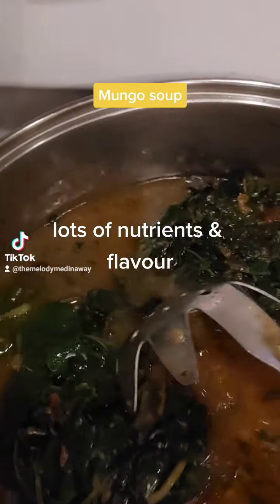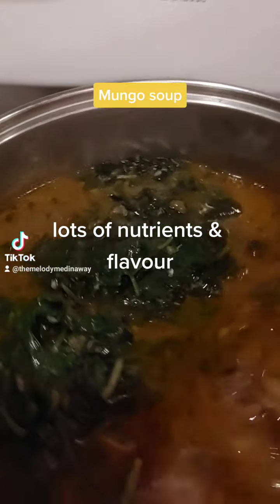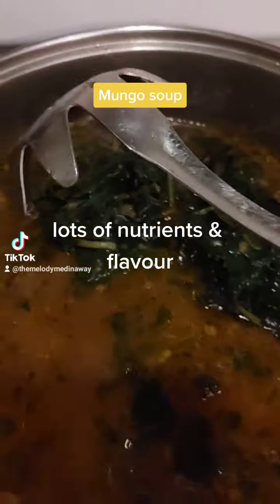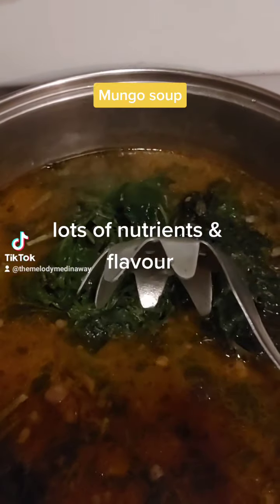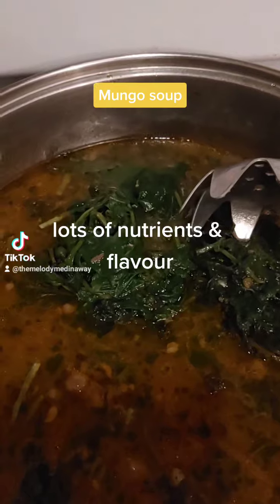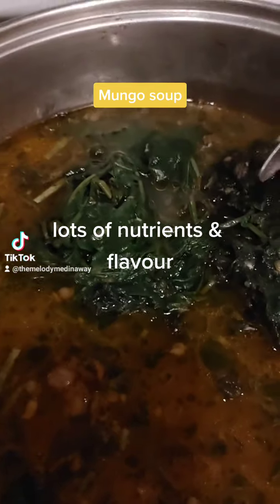This is monggo, or mung beans, with beef bones, and this is a frozen ampalaya leaf from my aunt's backyard garden. I didn't plant ampalaya this year — I live in Toronto, Canada, but I'm Filipino by nature.